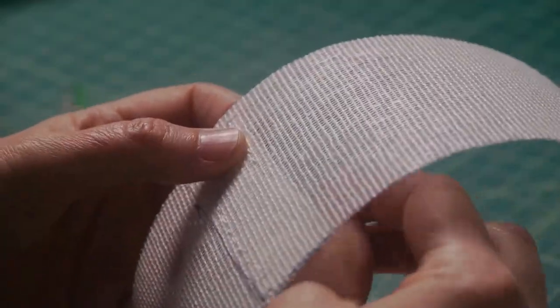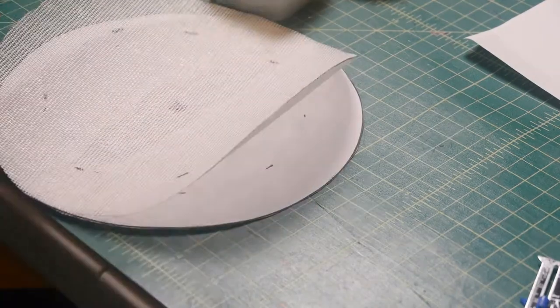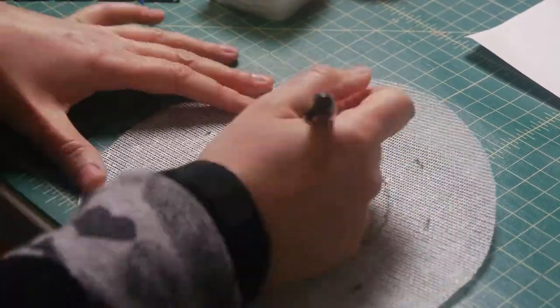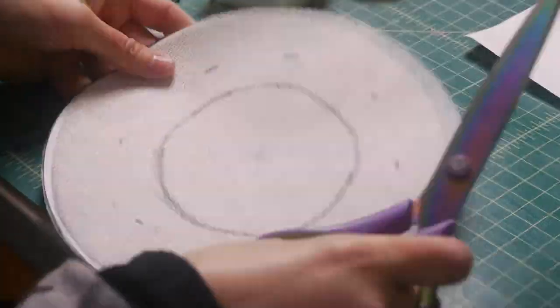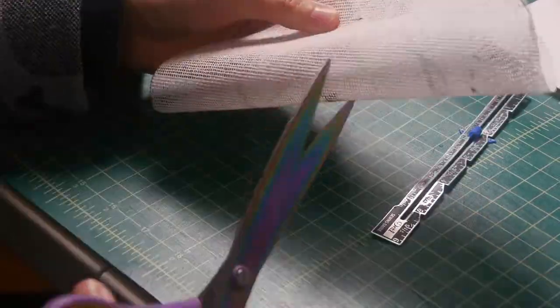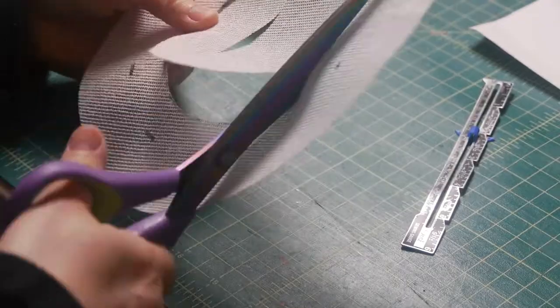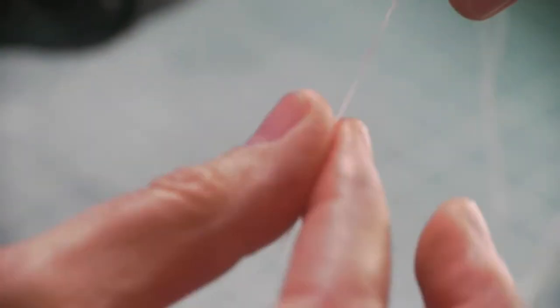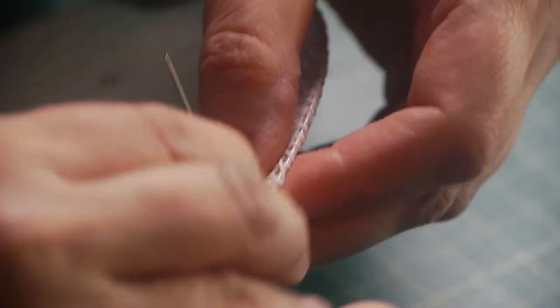I'm stitching the lower crown edges together and applying Sobo glue to really ensure it stays together. Sobo glue creates a really strong but still somewhat flexible bond, but it doesn't get tacky very quickly, so I found it can be tricky to work with. I'll have to investigate if there's a better glue or method. The next part of constructing the brim is to attach some millinery wire along the edge to help keep its shape and allow you to bend the brim just a little bit.